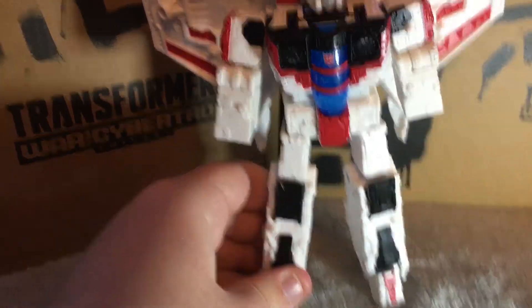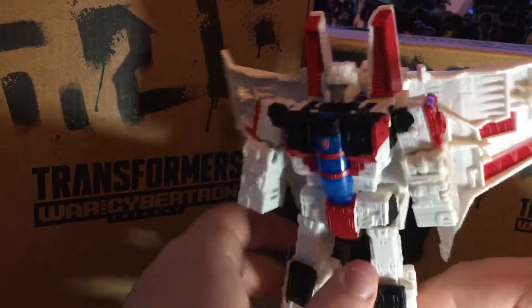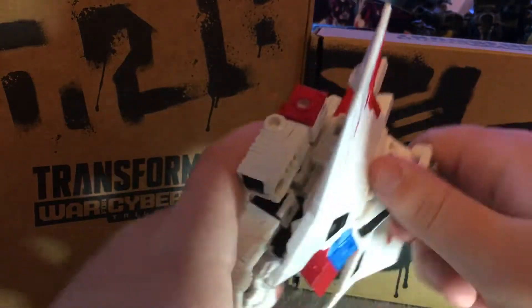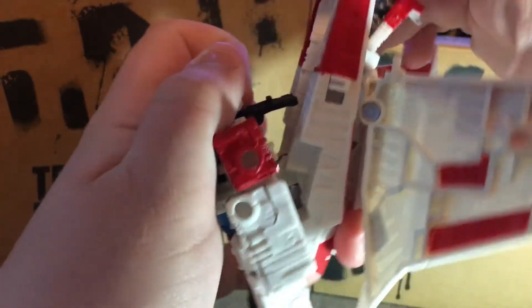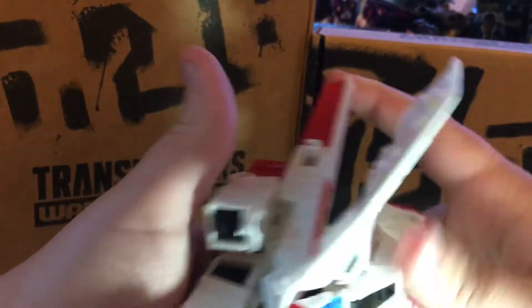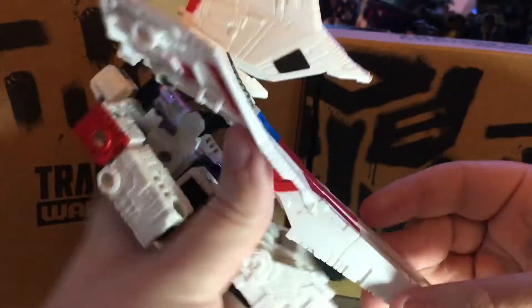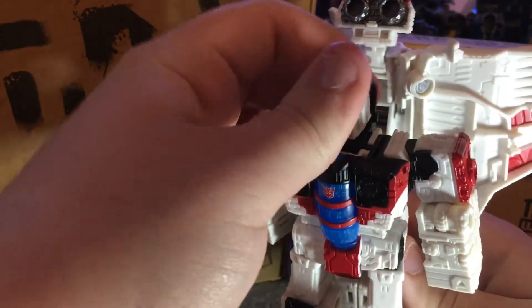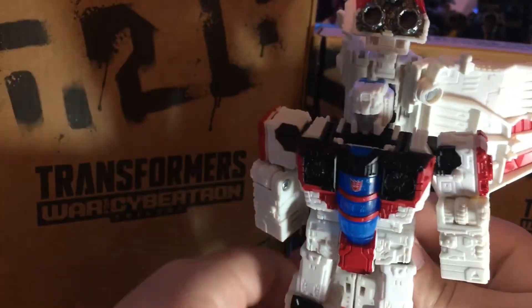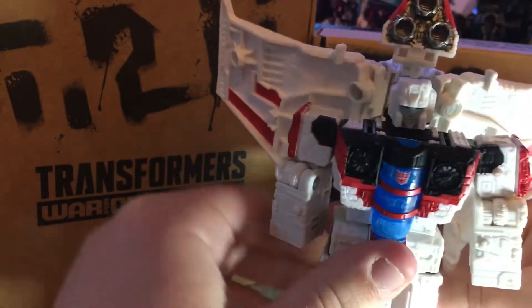Alright, the next thing we had to do is the back part. Get this ready, move his hand, move his back, get his top shoulder thingies. And that looks like a Cybertronian jet from the Transformer Netflix on Siege Kingdom and Earth Rising Kingdom.